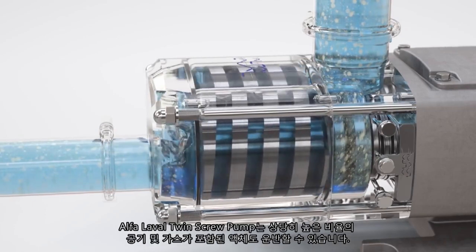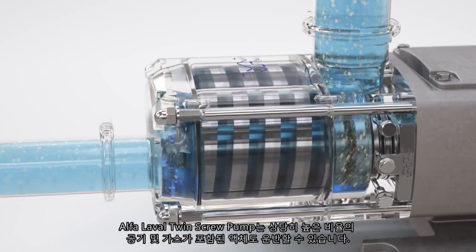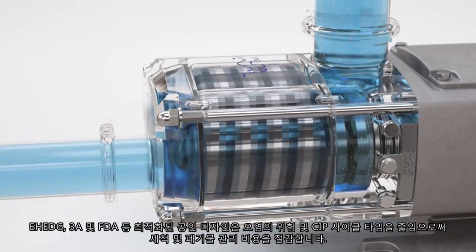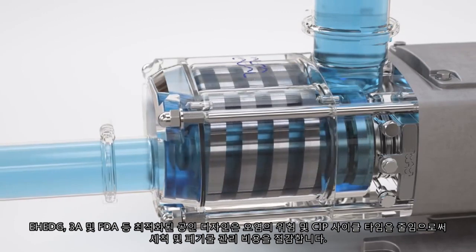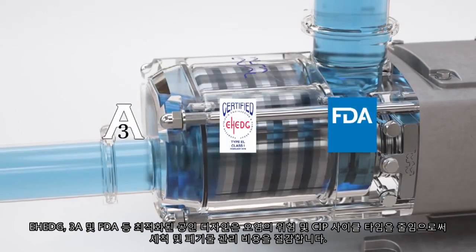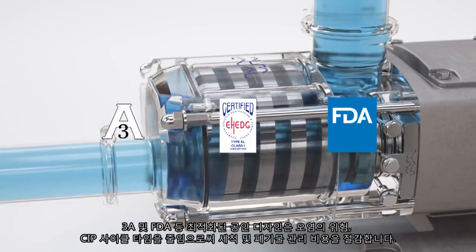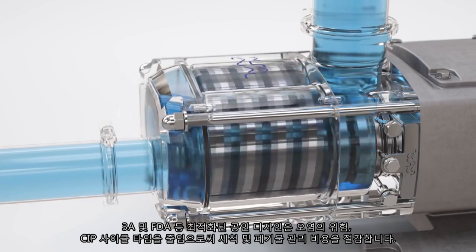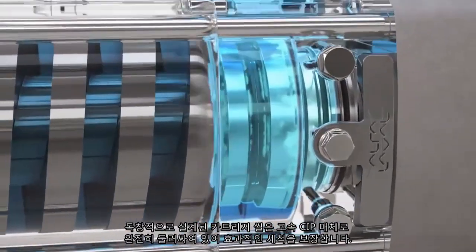The Alfa Laval twin screw pump is also able to transfer liquids that contain a high percentage of entrained air or gas. The optimized design carries approvals including EHEDG, 3A and FDA, reducing contamination risks and CIP cycle times, cutting cleaning and waste management costs.